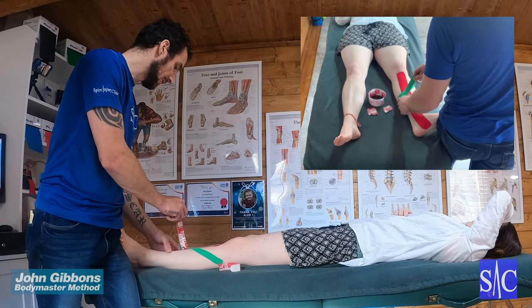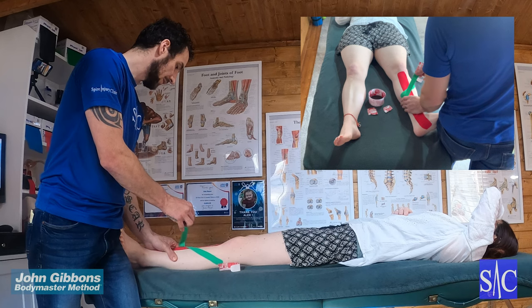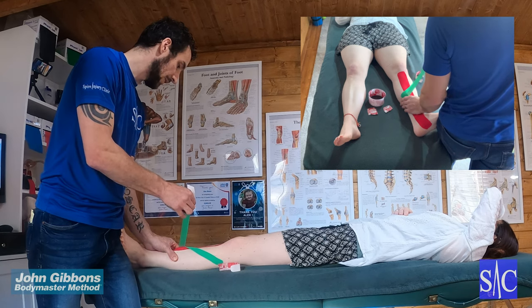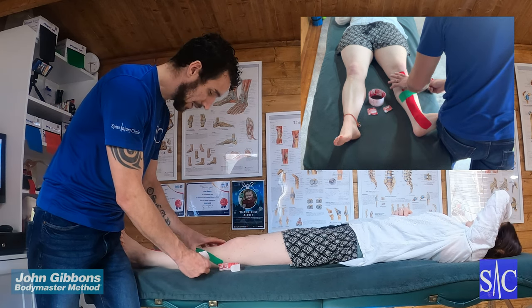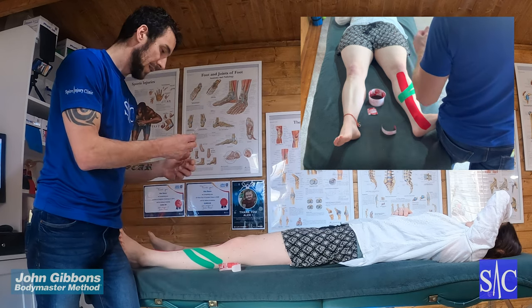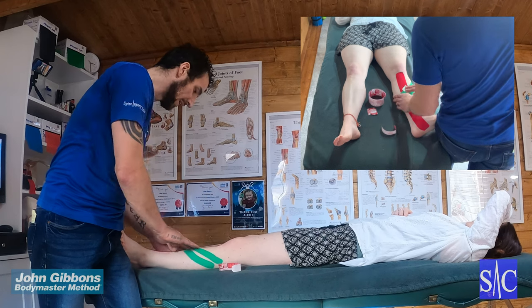Second leg: give it a pull to remove the backing, bring it up, get a tab, just scoop the tissue up — 100%, 75 — and then bring it over and drop it off with no stretch at the end. Get the printed side of the backing and rub it down to activate the glue.